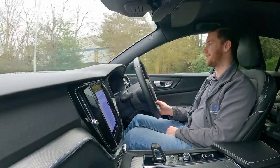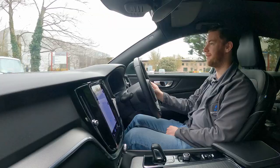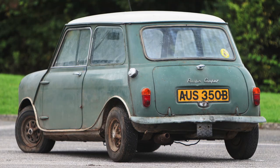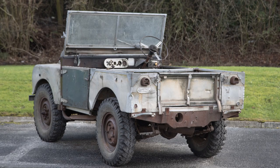Hello everybody, you join us here on an exciting visit to one of our good customers who purchased two restoration projects last year. One is a 1964 Morris Mini Cooper and the other is a 1953 Land Rover Series 1 80 inch.